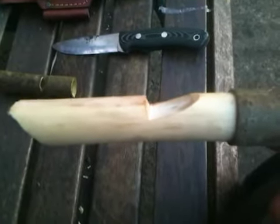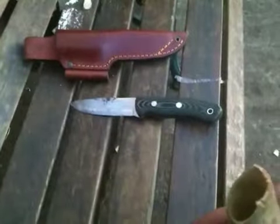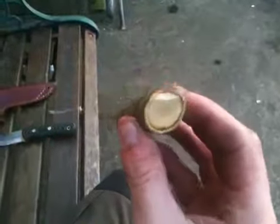And we are going to give it a wee whistle here. Here we go.